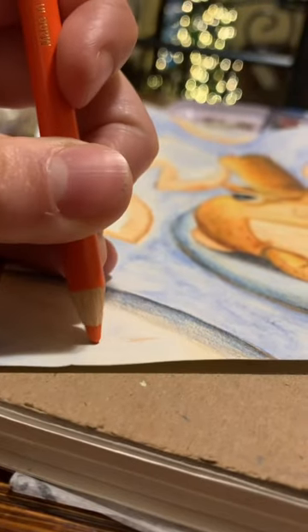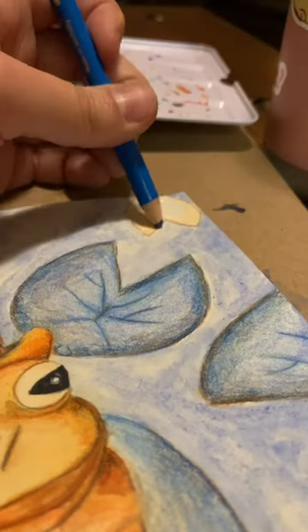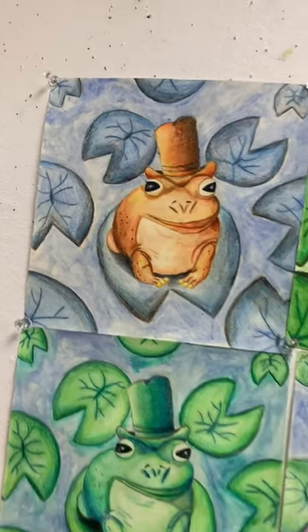Then I went in on the lily pads. I still don't know how I feel about these. But after that, she was complete. And of course, I didn't make one, but four.